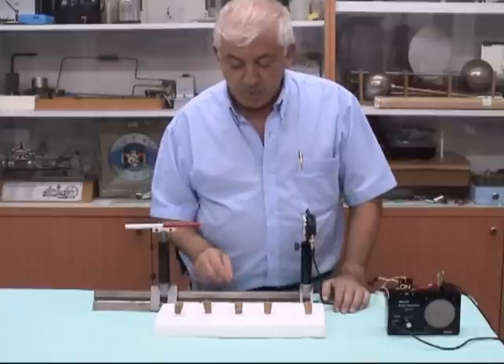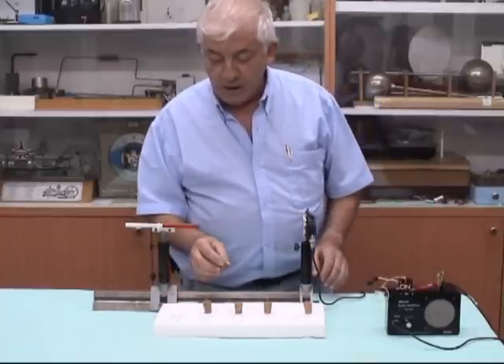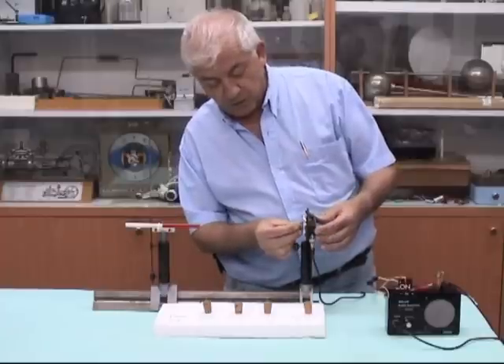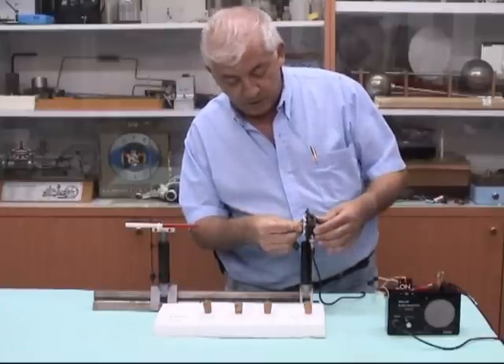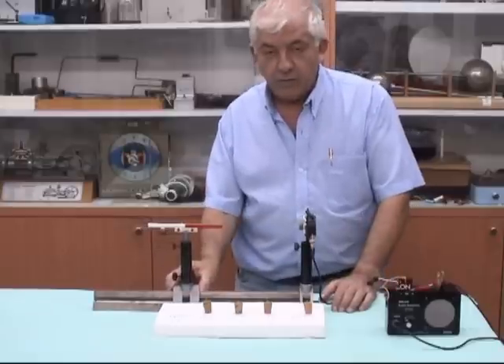Now let me start the experiment. First I put in the soft iron core 0.8mm and I start to move it forward. Let's go — just do it.